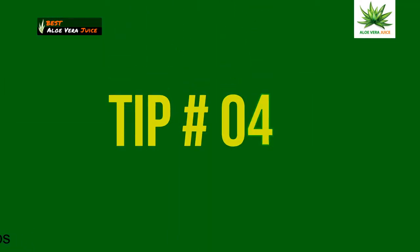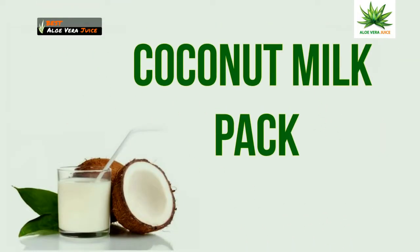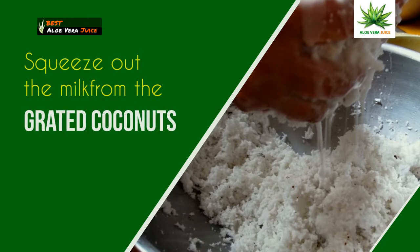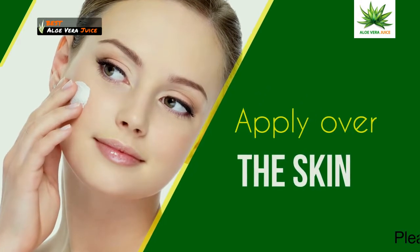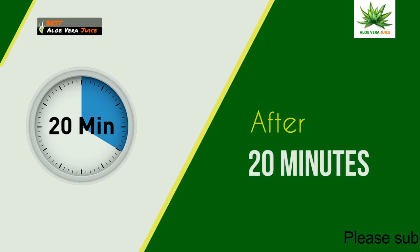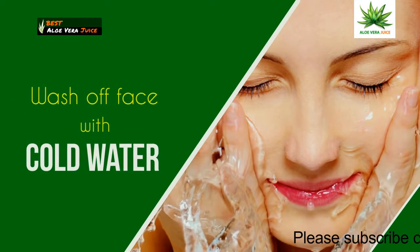Tip 4: Coconut milk pack. Squeeze out the milk from the grated coconuts and apply over the skin. After 20 minutes, wash off the face with cold water.